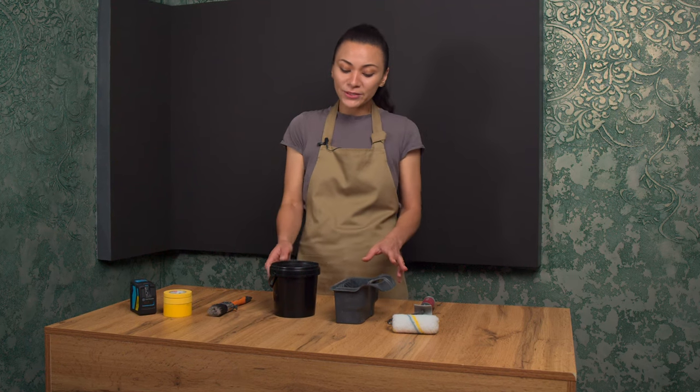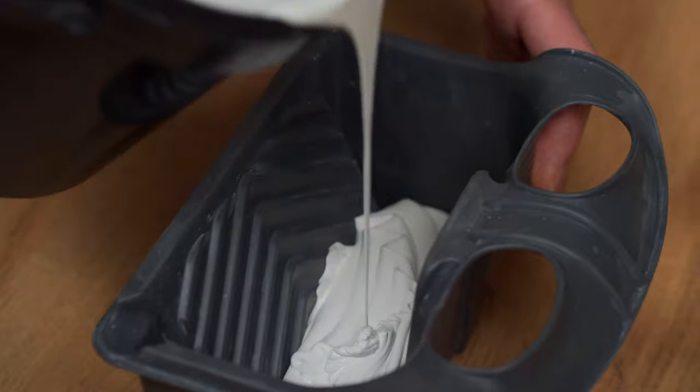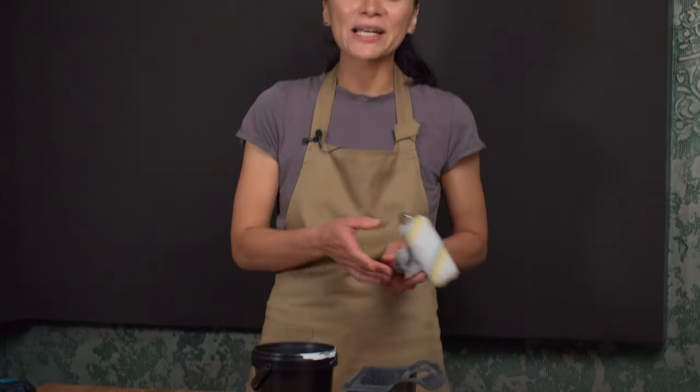So first things first, we've got to start with the right primer. I'm using a latex primer because it's white and practically odorless. Applying it is best done with a microfiber roller with medium nap and a brush.